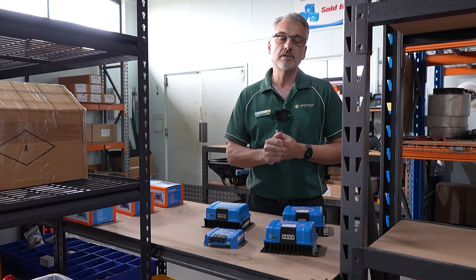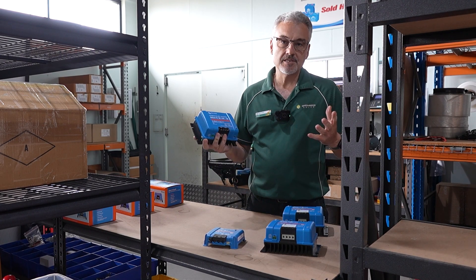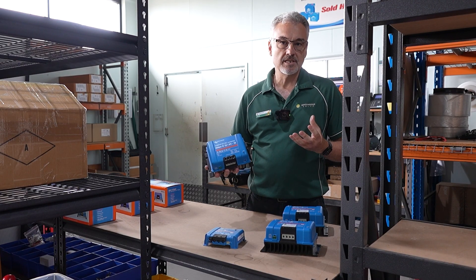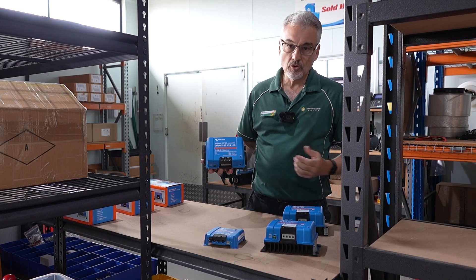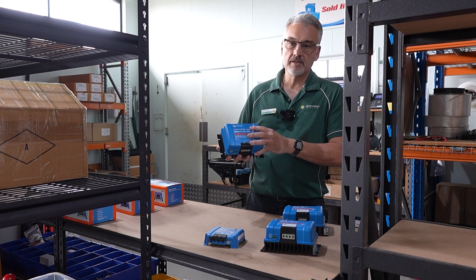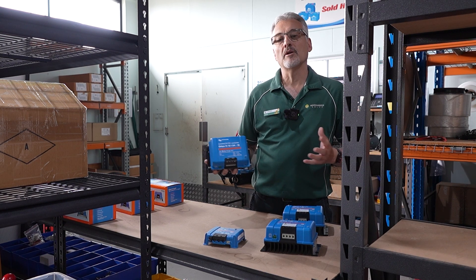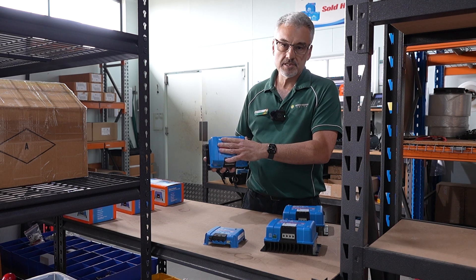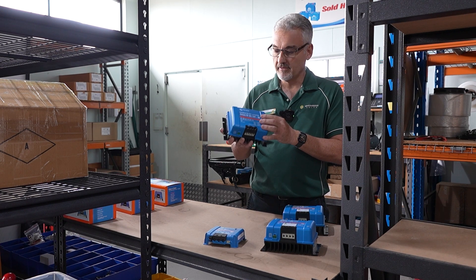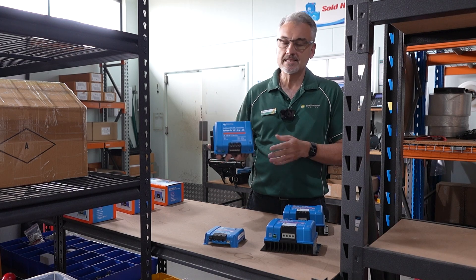Let's start by going into the main purpose of each unit. This one here is a DC-DC converter — its main role is purely to convert DC voltage. This one is a 12-24, so it takes 12 volts in and converts it to 24 volts out. If you have a 12 volt battery and a 24 volt appliance you want to run, you hook the battery to the input side and the appliance to the output side. This is the main purpose of a DC-DC converter.